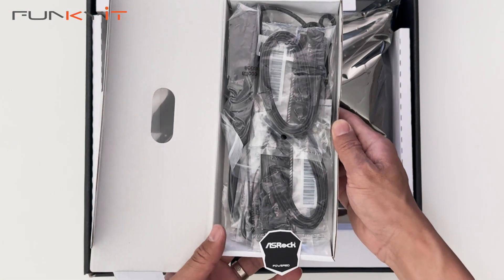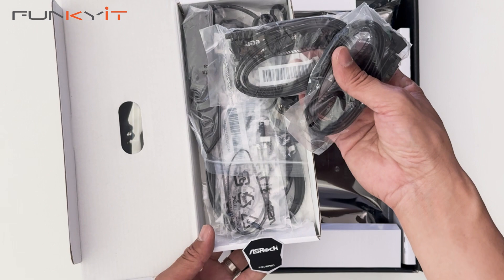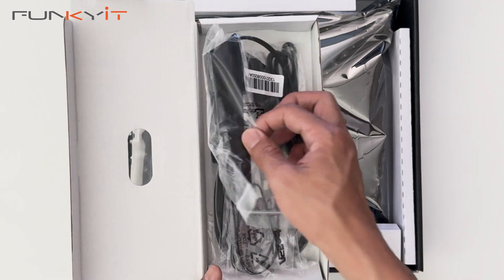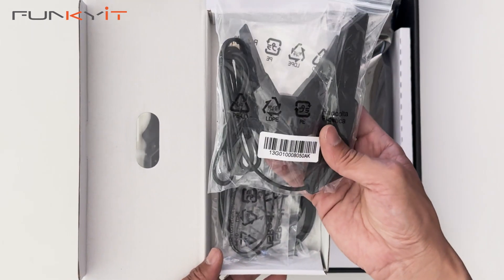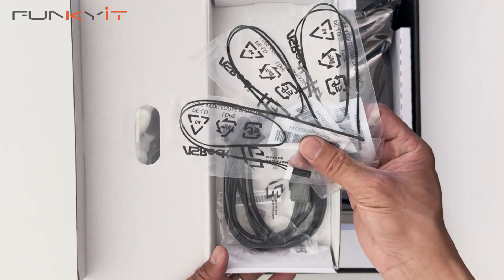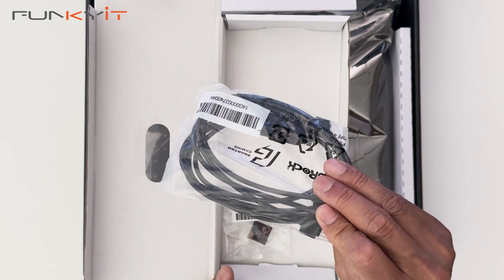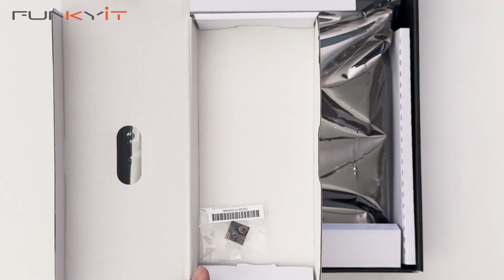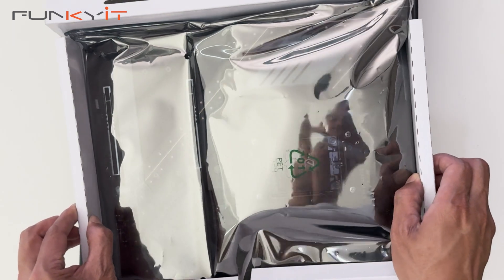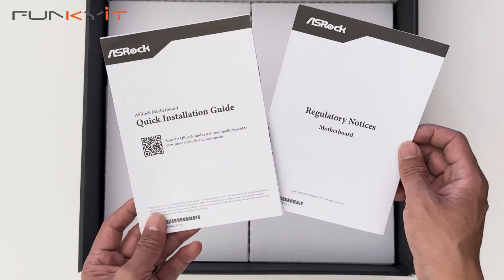We've got some accessories here. We've got a pair of SATA cables — two of them. We have an ASRock badge, the Wi-Fi 7 antenna, and three temperature thermal sensors. We also have an ARGB splitter cable and an ASRock Taichi keycap. We have the motherboard itself, plus a quick installation guide and the regulatory notices.